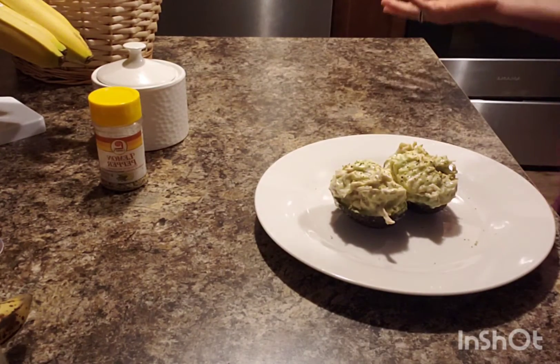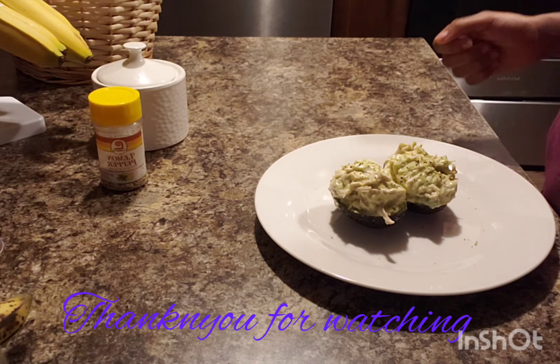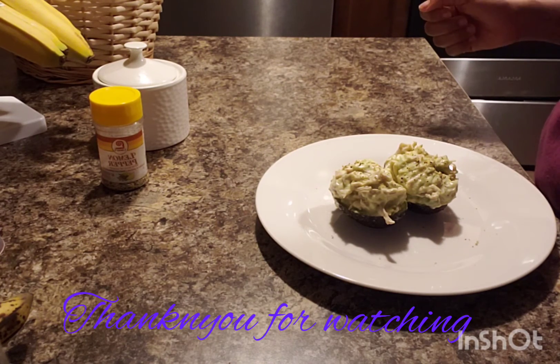Thank you for watching. See you in my next video. Let me know when you try this recipe. Don't forget to subscribe — bye bye!